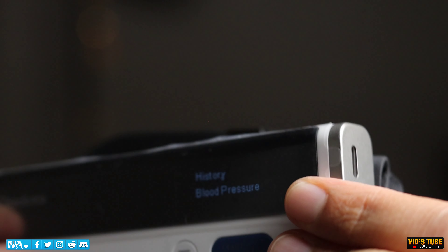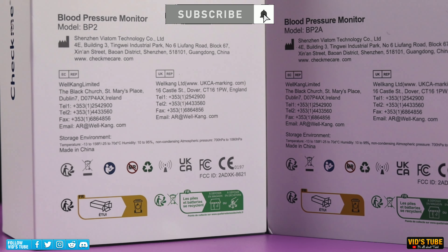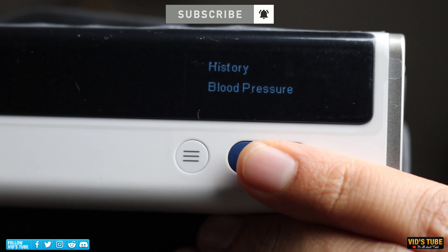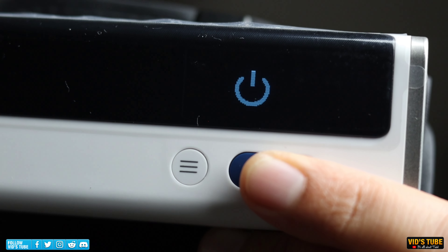Good enough for up to 300 measurements with a USB Type-C port, which is the cherry on top. This device is also listed to be FDA, CE, MDL, and Health Canada certified. Unlike other machines, this device has only one button, making it easy to use for any age group, especially for seniors.